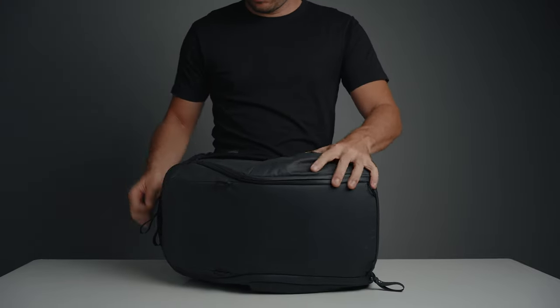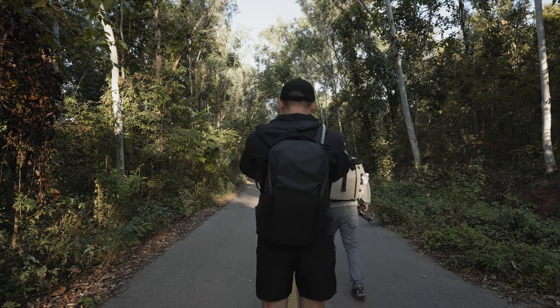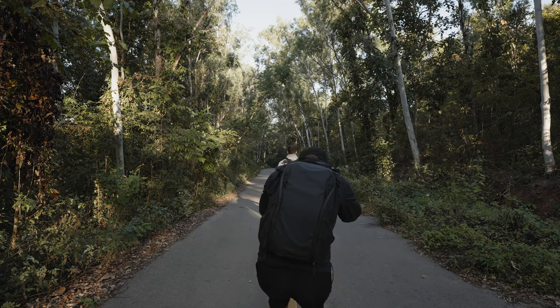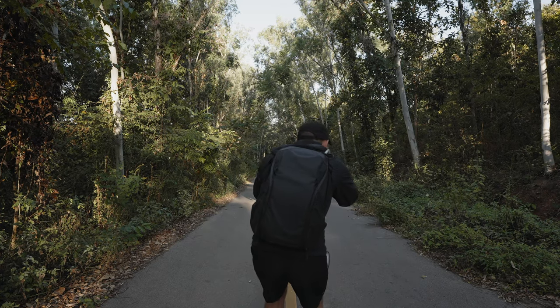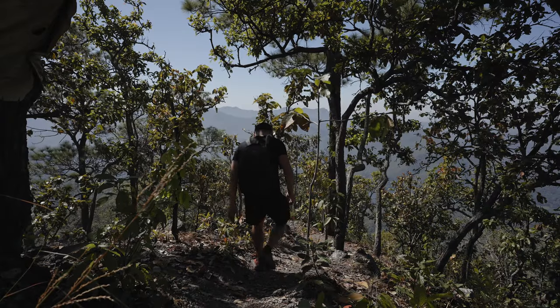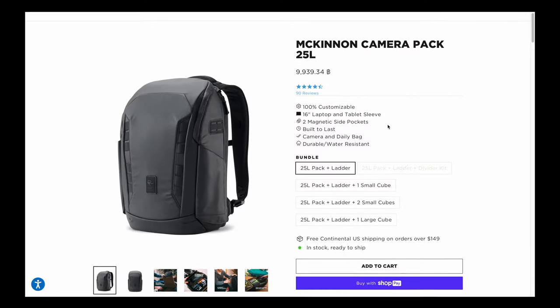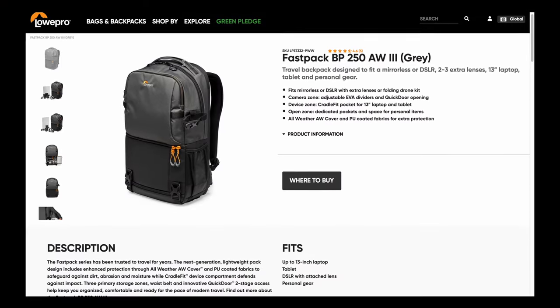I've been using the Peak Design Everyday Backpack Zip 20 liters for about two months and I love it. In this video I'll explain why I chose this bag as someone who doesn't carry a lot of camera gear. If you need to carry a lot of camera gear, this backpack is not for you. Before purchasing it, I considered other camera backpacks such as the Peter McKinnon Everyday, the LowPro Fast Pack, and many others, but I went with the Peak Design Zip 20 liters for a couple of reasons.